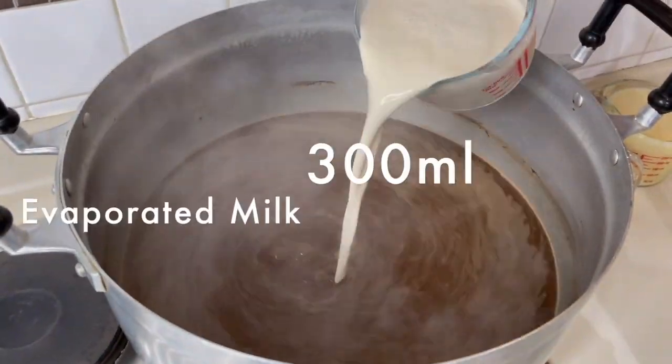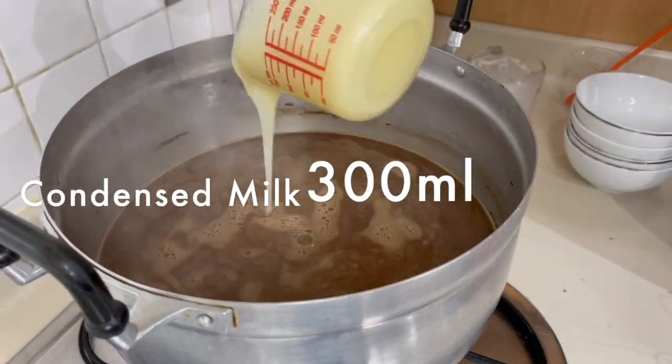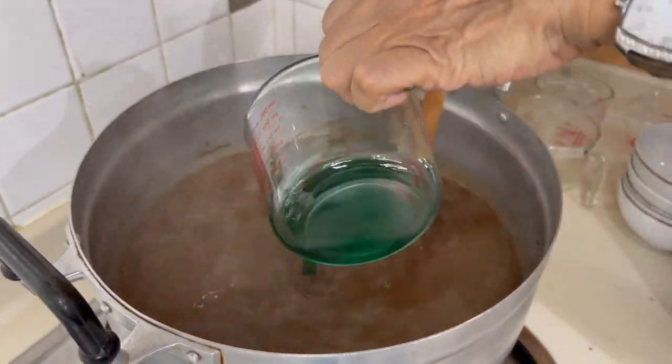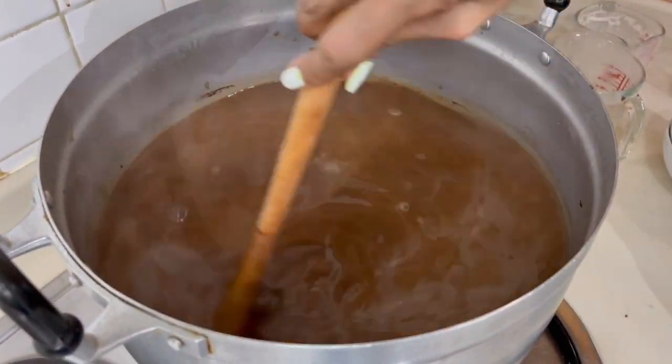Then add your wet ingredients: evaporated milk, condensed milk, and of course the star of this drink — the mint. Make sure they're all well combined and then let it cool down before you start bottling it.